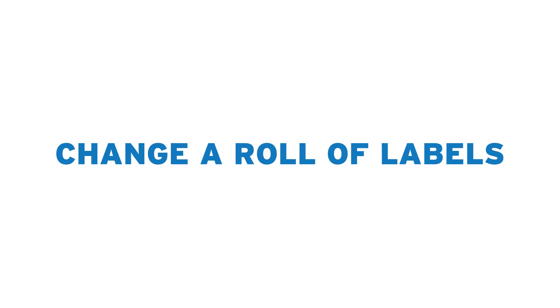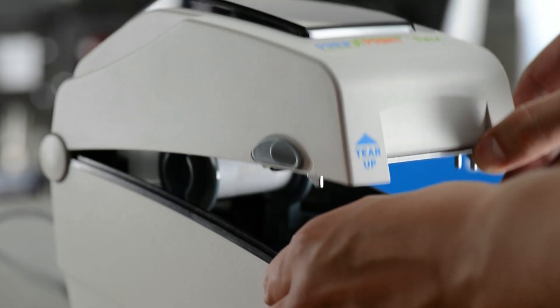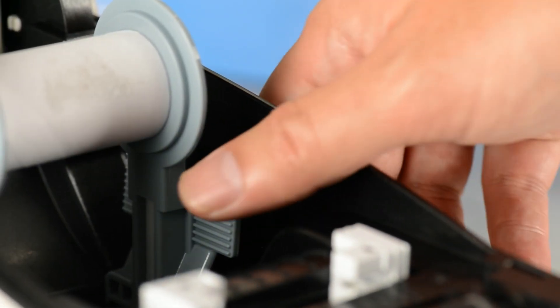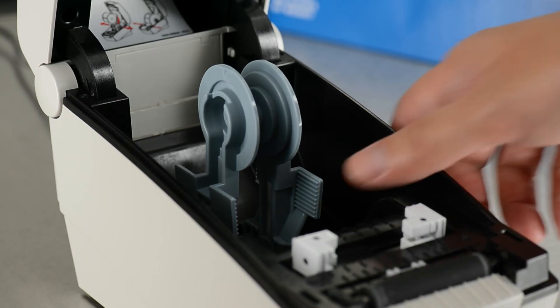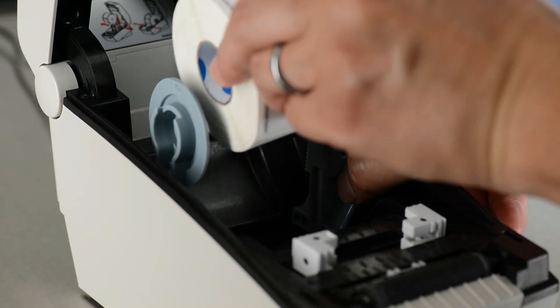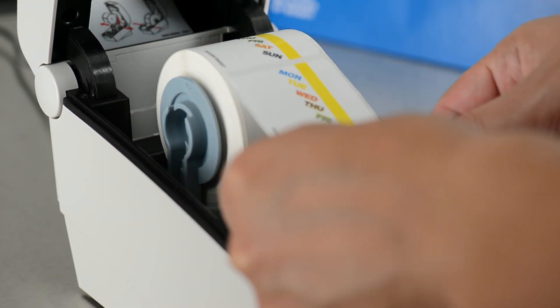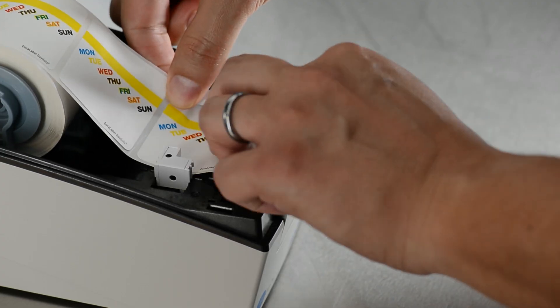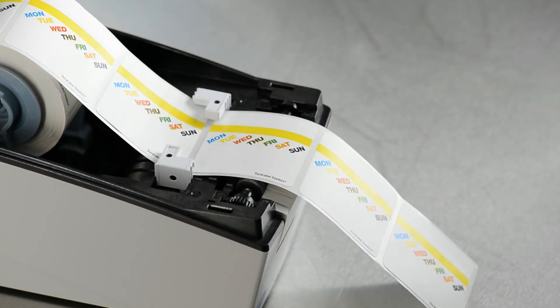Changing the roll of labels on the Prep and Print Flex printer is a quick and easy process. First, pull the side handles on the cover toward the front of the printer and lift the cover up. Next, pull the release lever from either side of the spool to release the label roll core, and hold as you remove the core. Pull the release lever from either side of the spool to insert the new label roll. Insert the end of the label roll through the feeder mechanism until one or two labels hang from the front edge of the printer.